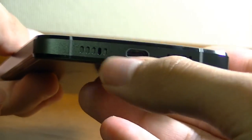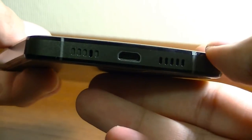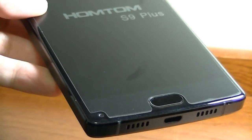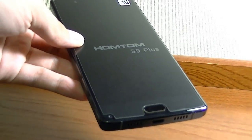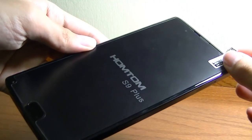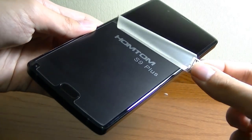The bottom just has the microphone, speaker grille, and the micro-USB port for charging. The phone itself can be fully charged in around two and a half hours with the large 4,000mAh pack, and afterwards it gives you quite a long endurance before you need to recharge it again.